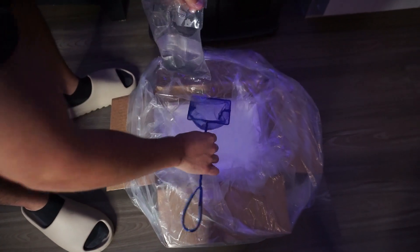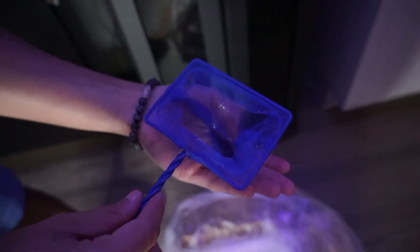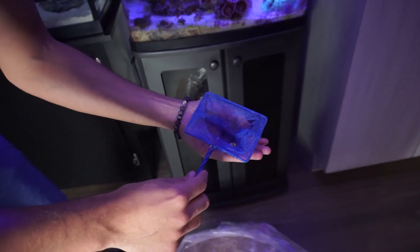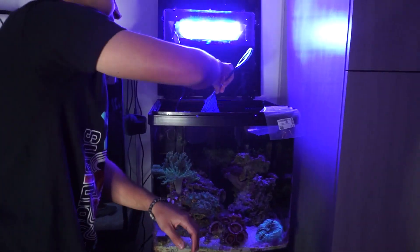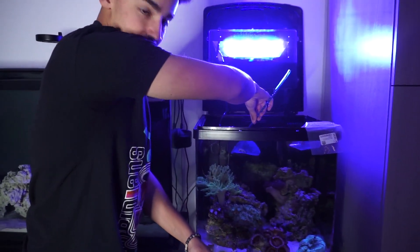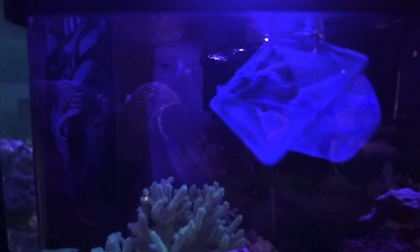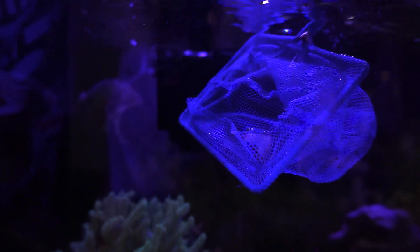Oh, he jumped right out! Look at this guy — he is supremely cool. You can even see he kind of has like a blue hue around the white. Let me bring him more into the light. Actually, let's just get up close and throw him into the tank — I'm going to let him swim out on his own.